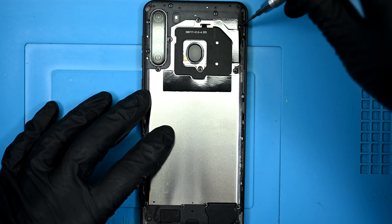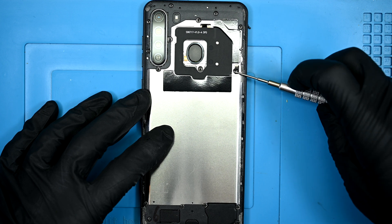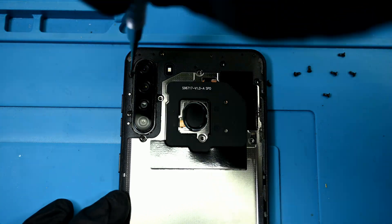Up top, we'll find 10 standard size Phillips screws securing the top of the all-in-one midframe. As far as I can tell, these are all the same size, threading, and length, so there's no real worry about mixing them up. You don't have to keep a screw map for this one.